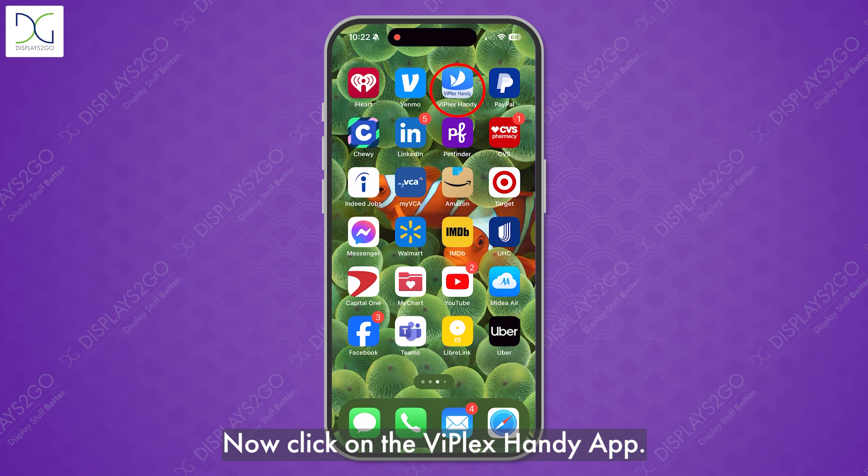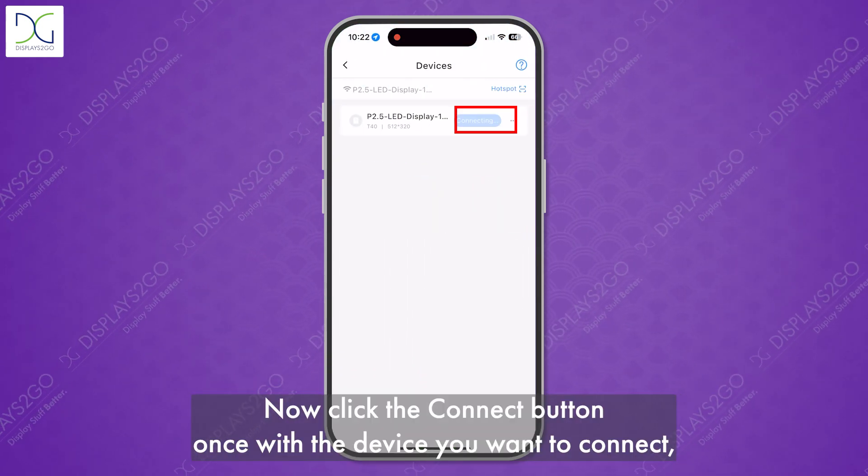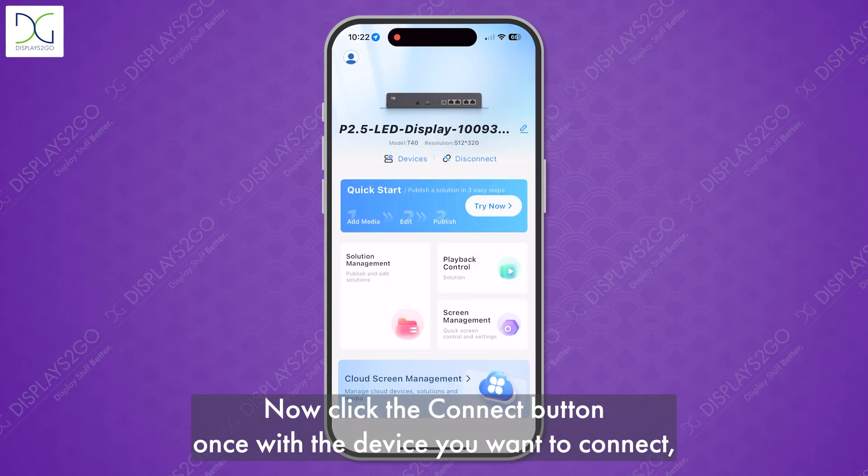Now click on the ViPlex Handy app and click on devices. Then click the connect button once on the device you want to connect.